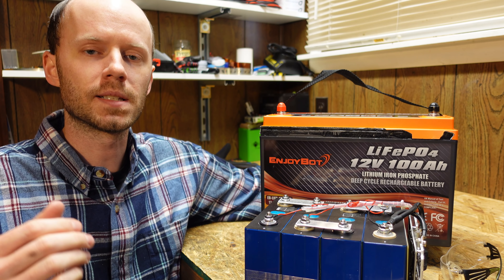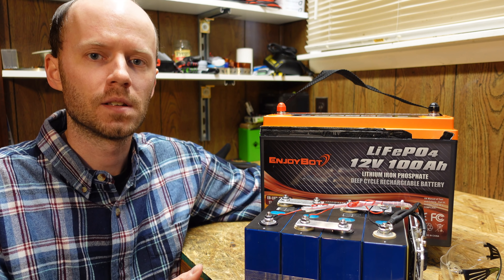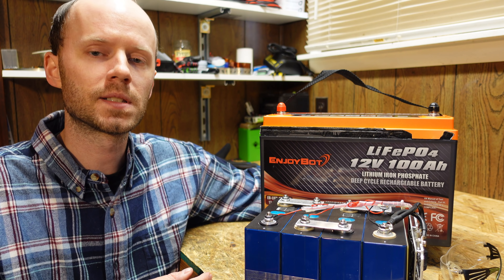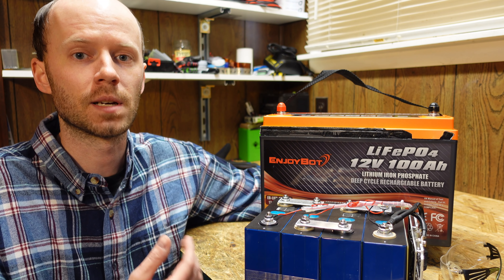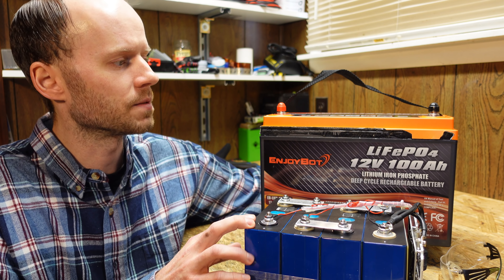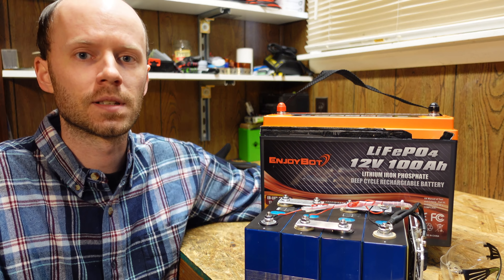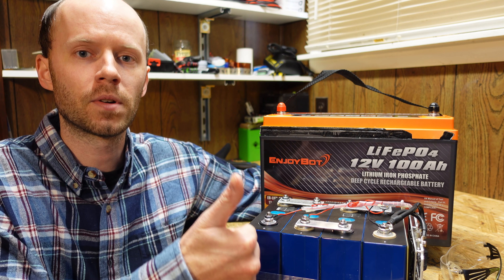This battery tested out great and is built very well. The only downside is it does not have low temperature charging protection, so if you're using it in an unconditioned space or somewhere it could potentially drop below freezing, you need to consider how you'll handle that. That said, I don't necessarily consider it a deal breaker, because there are people in climates without freezing temperatures who don't have to worry about it. Other than that, this is a great deal and one of the best I've seen in terms of price per kilowatt hour. I'll leave a link below if you want to check it out — I have many more batteries on the way, some not even released yet, plus an inverter pre-order. Hit that subscribe button if you haven't already, hit the like button, and thanks for watching.